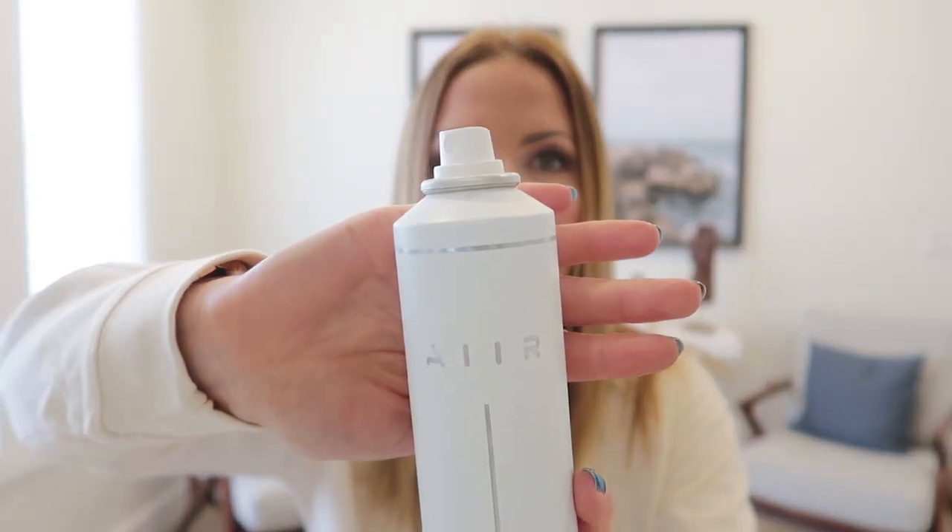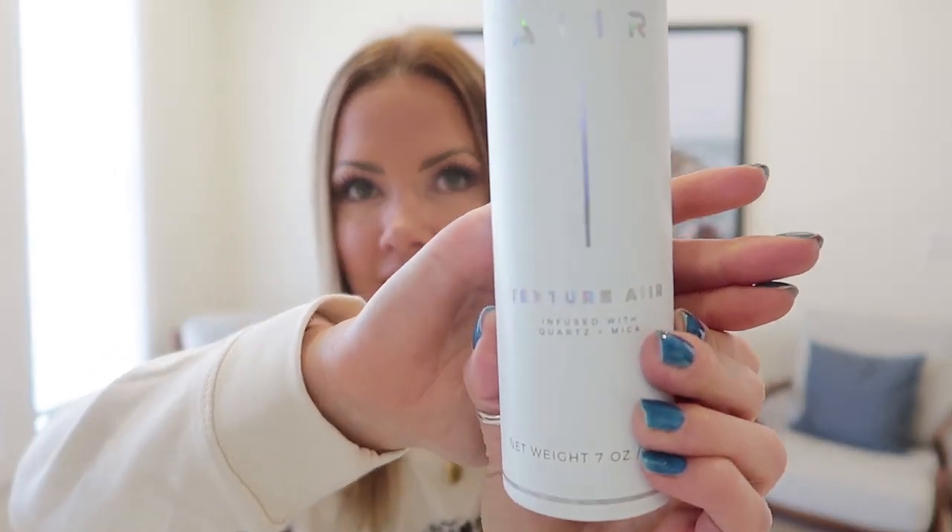One thing that's super important with my hair is I have to give it some grit and texture. One of my very favorite products is by Air — it's called the Texture Air. This is my number one favorite product. If a product works amazingly but I don't like the smell I can't appreciate it, and this smells so good, like you'd want to use it as a body spray. I just spray it roots to mid shaft.